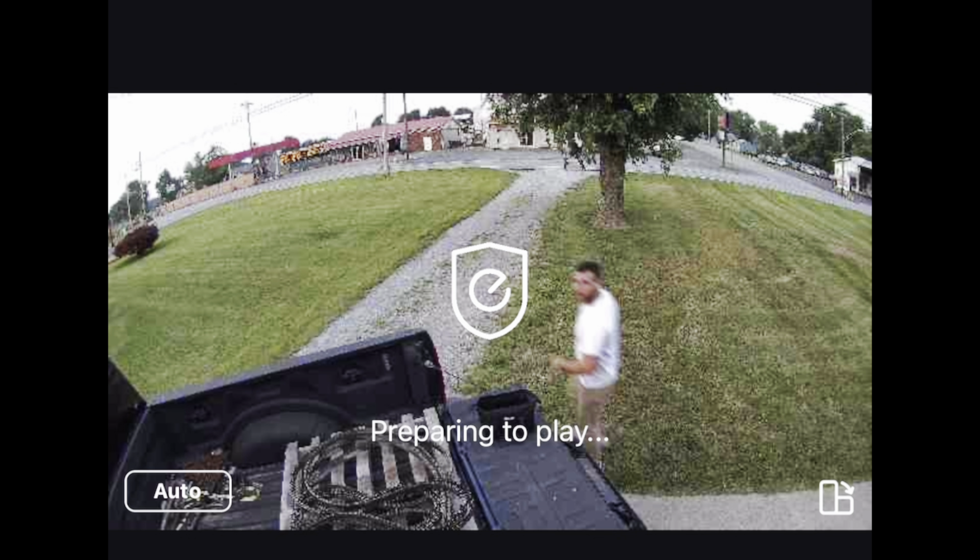You can see here — I'm picking the camera up and it says it's got a great connection.